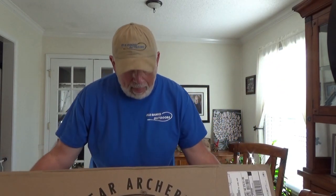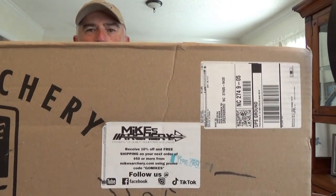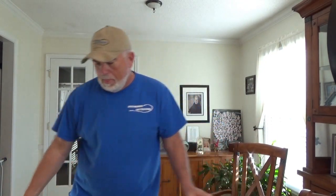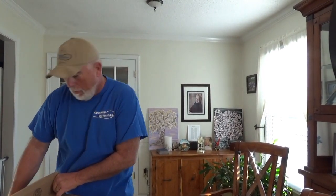My new bow is a Bear bow. The first bow I had was a Bear bow, and the last bow I'm going to have is a Bear bow. I bought this from Mike's Archery, who is on YouTube — y'all check him out, Mike's Archery on YouTube. The bow I bought — I have the box open, I haven't seen it yet, so it might be broke or torn up. This is live.